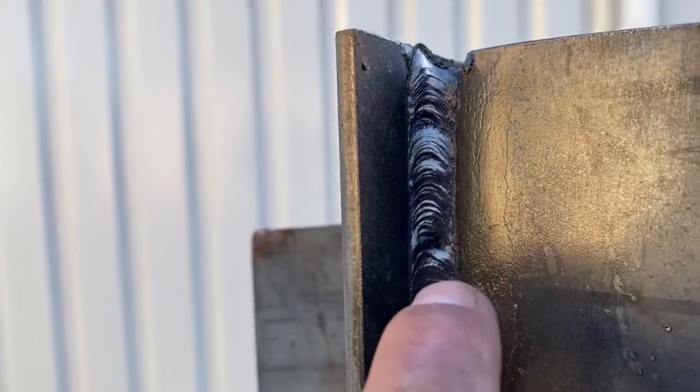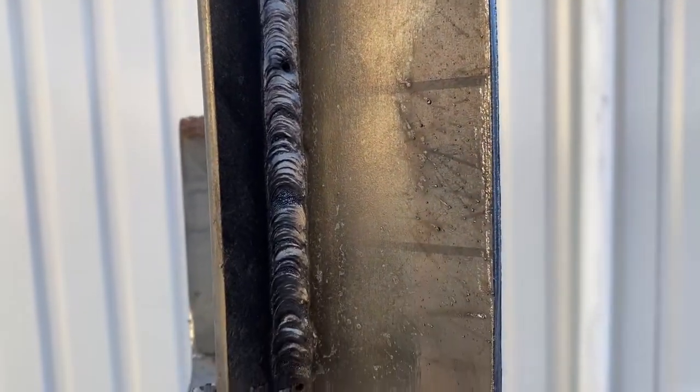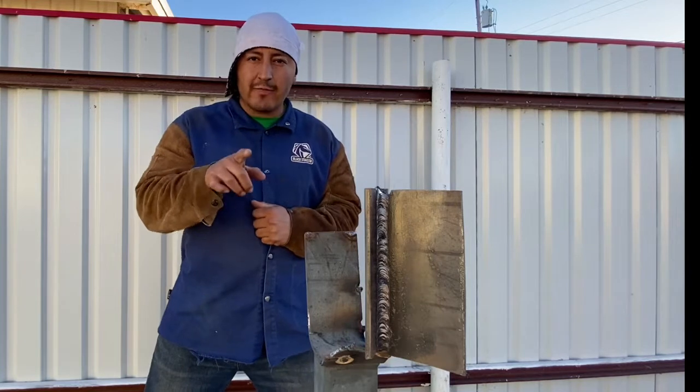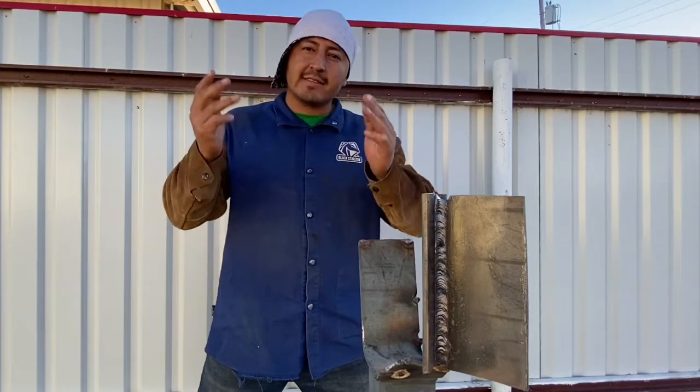Got a little hiccup right there, but you guys get it. If you'd like to learn how to weave 7018 electrode vertical uphill, I'll be doing that in my next video, so don't forget to stay tuned if you like that kind of stuff.